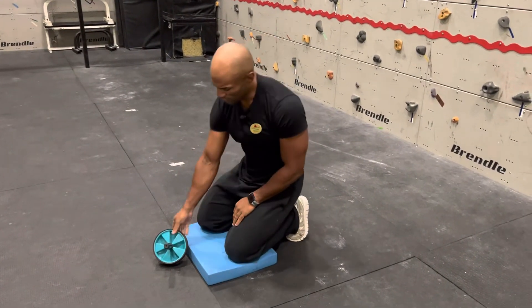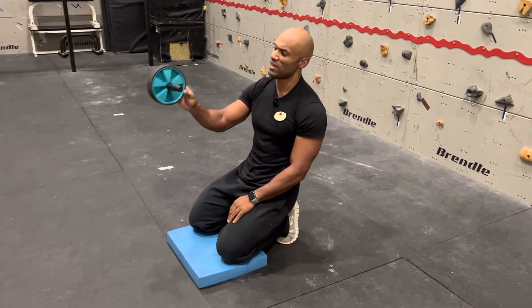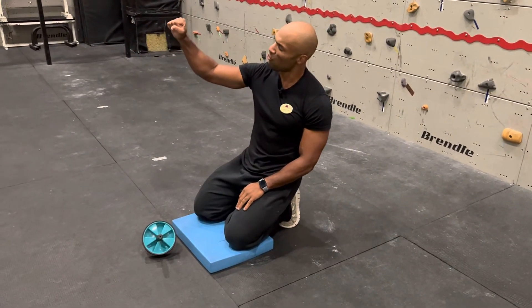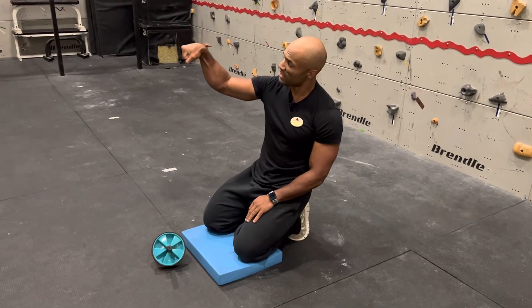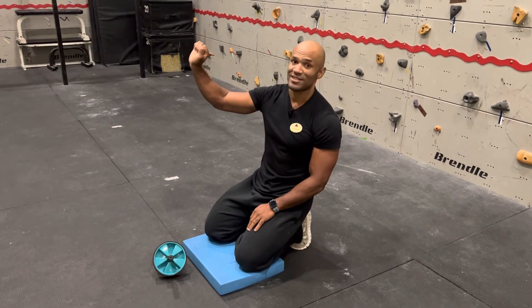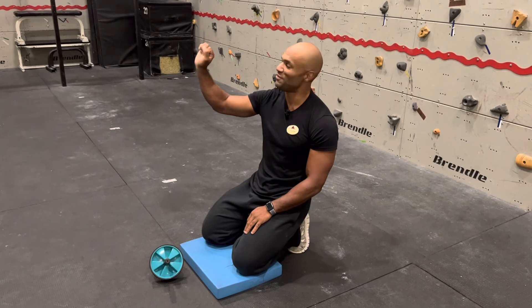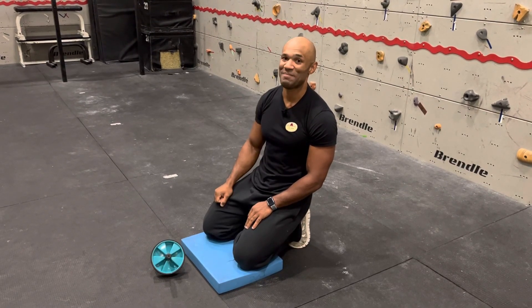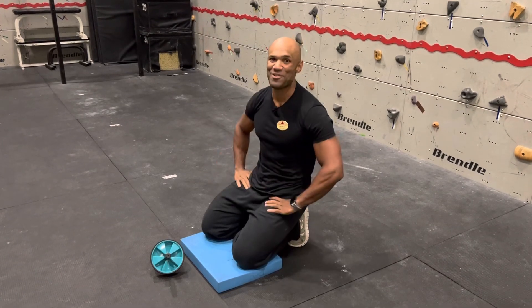When you're doing it too, the way that you grab the ab wheel — make sure that your wrists are always neutral, either here or here, but never bent like this. If you're in that position, you will feel very weak and it will be hard to pull or to maintain it. And now guys, you know how to do the kneeling ab wheel.